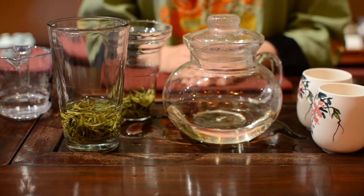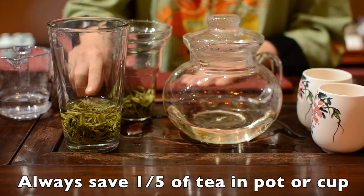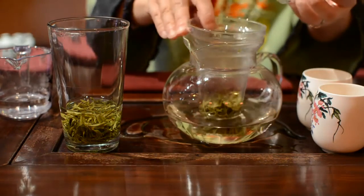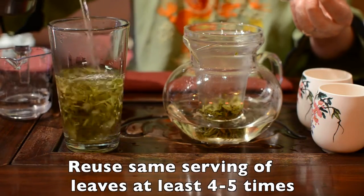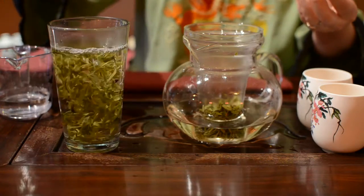After you drink your tea, always save about one-fifth of your tea in your cup or pot before you make your next infuse. You can reuse the same serving of tea leaves at least 4 to 5 times with premium Huangshan Maofeng green tea.